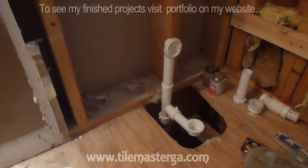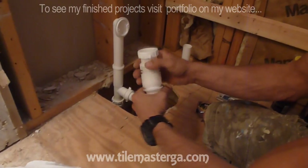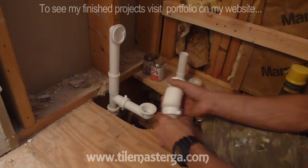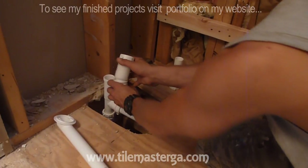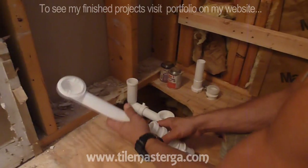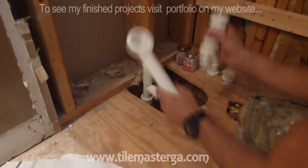I'll show you how to play with the overflow so it nicely lines up with the center of the new tub. For that purpose I'm using this piece that has a kind of flexible head. This one will go instead of the other piece over here and will be slightly turned — it gives us options to attach the overflow piece even with the tub in place.